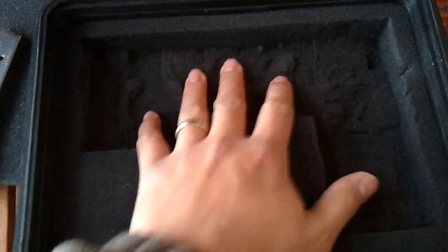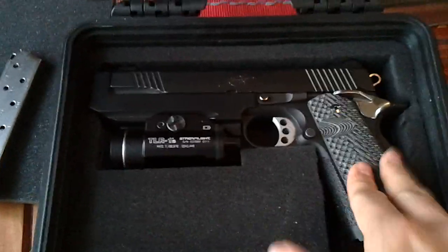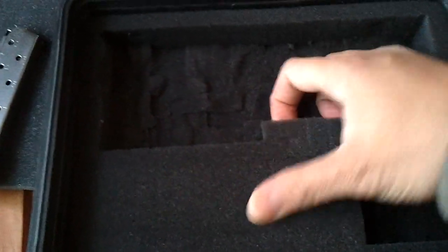It comes with two foam padding inserts, and this foam padding is actually modular — it's customizable. Like what I did, I cut the insides and kind of molded my gun in there. You can see it's pretty much a six-inch gun, and it'll fit a government-size six-inch gun in this. So that's a five-inch with almost a one-inch rail on it, and it fits. You can see it has those customizable foam inserts.